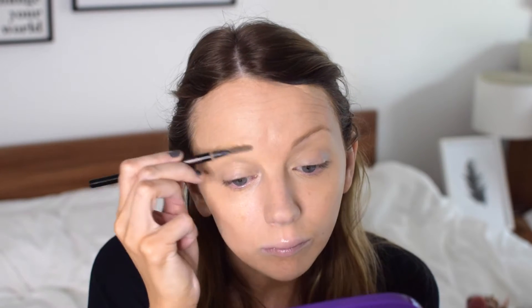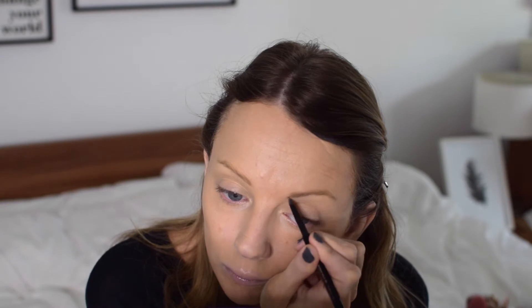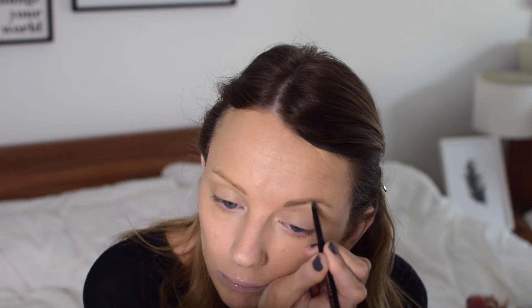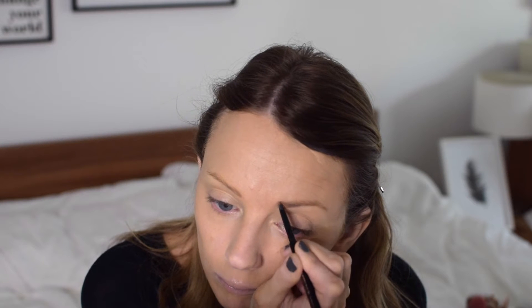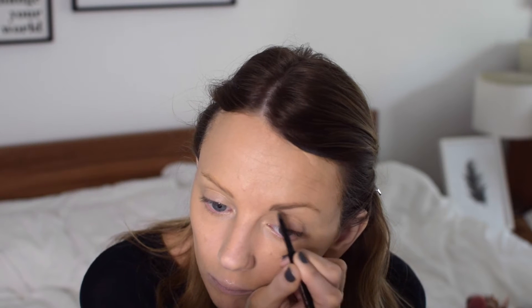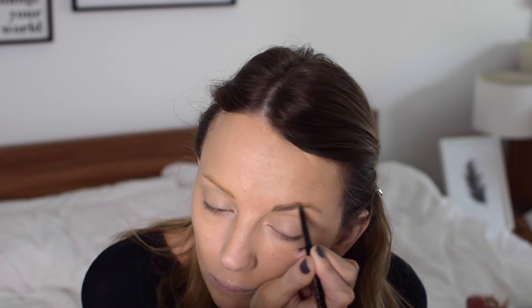I'm going to prep my eyebrows and for that I'm using Anastasia Beverly Hills Brow Wiz. This is in the shade Taupe, which is a great shade for blondes, and I'm just filling in my eyebrows with lots of different strokes. I really like Anastasia's Brow Gel as well, but this look is really natural so I'm just going to stick with the Brow Wiz.